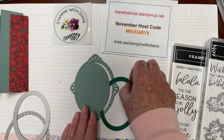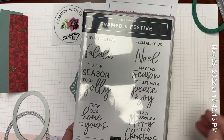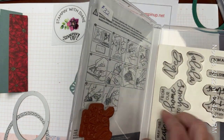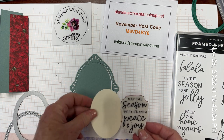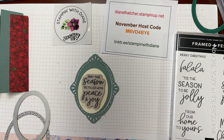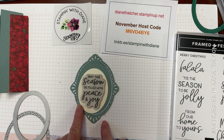So let's go ahead and choose a sentiment. I'm going to use the Framed and Festive, and I've chosen 'may this season be filled with peace and joy.' I'm going to stamp that using my Versamark onto my oval, and then bring in my gold heat embossing powder and finish this off with a gold heat embossing.